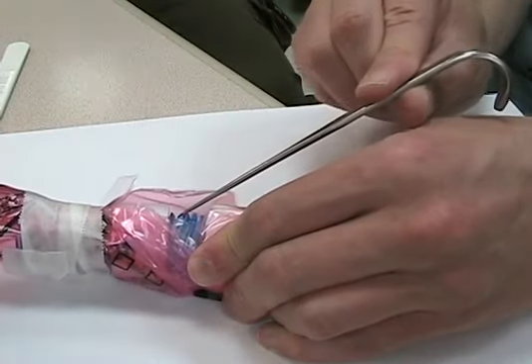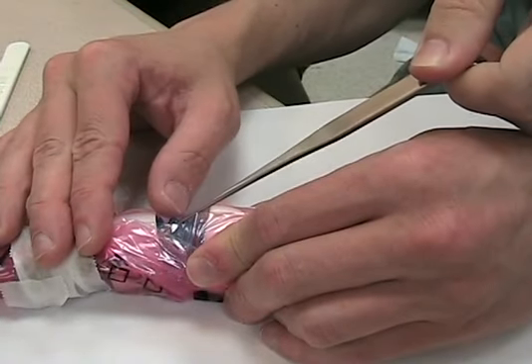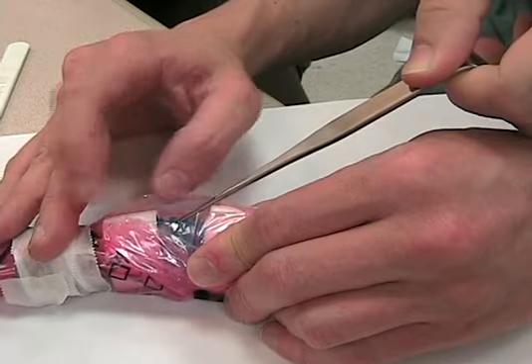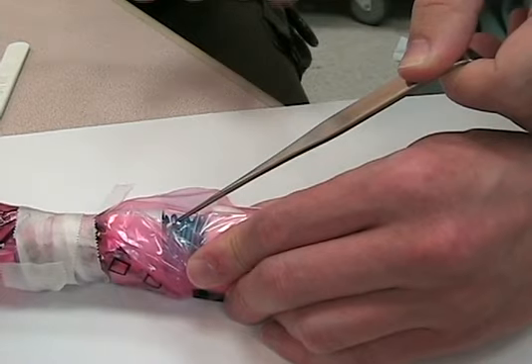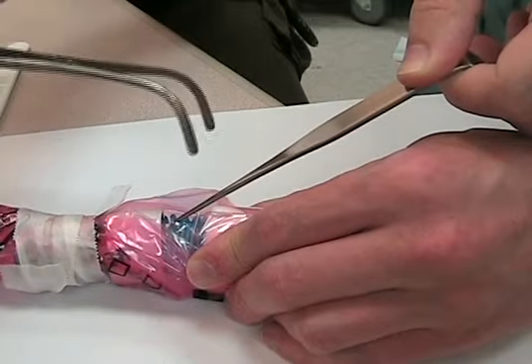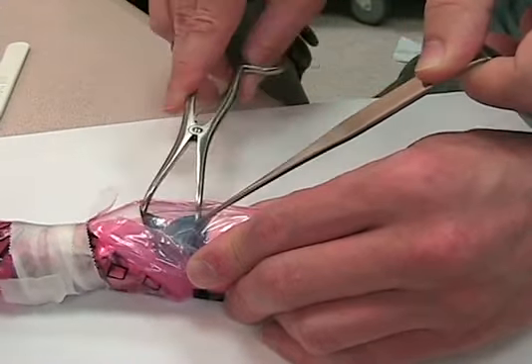You're going to hand the hook off to a partner and retract towards the head. So now they have the hook inside the trachea holding up the membrane, facing towards the patient's head. The next step is the dilator — the dilator wants to open up the trachea vertically, not horizontally. Vertically. Pop that in and open.